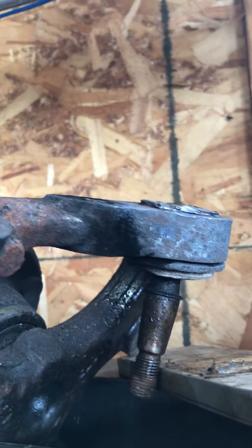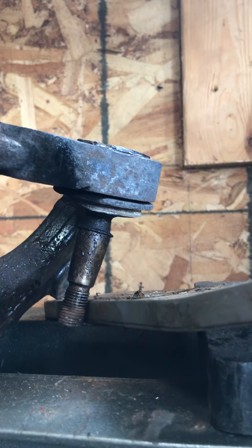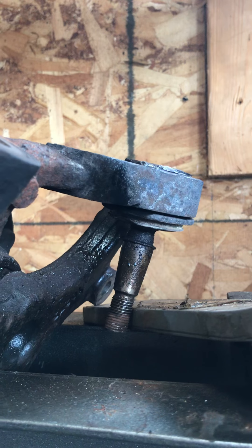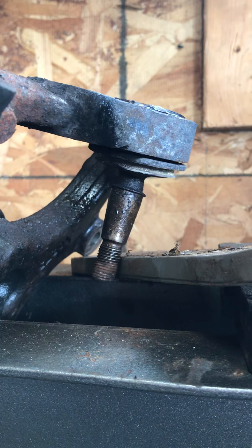Yeah, anyway, that was a good attempt. As you can see, that gap right there — I already had that gap before I put this on the press. I'm going to have to brainstorm this one. Any ideas, let me know. Thanks.